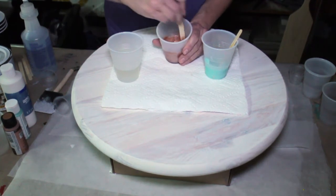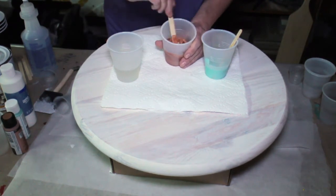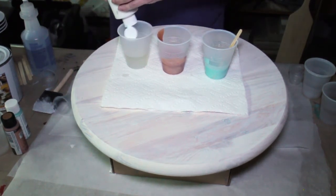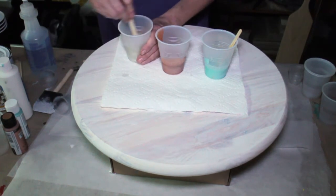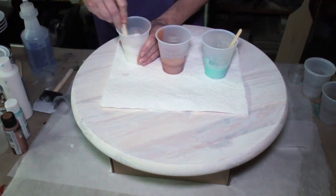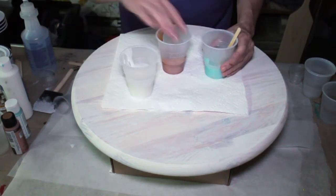This rose gold is beautiful — oh yeah, that's gorgeous. Here we go, and then our little bit of white. Okay, and there are our three colors.